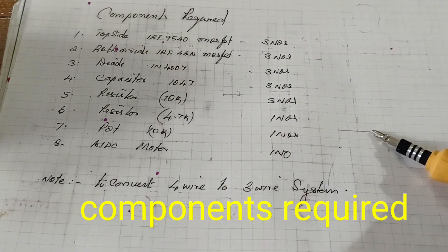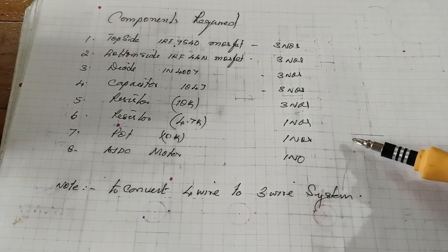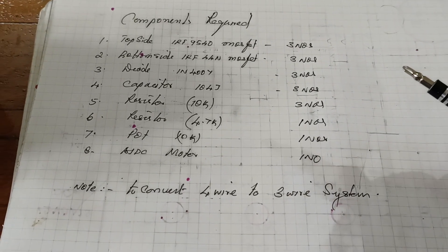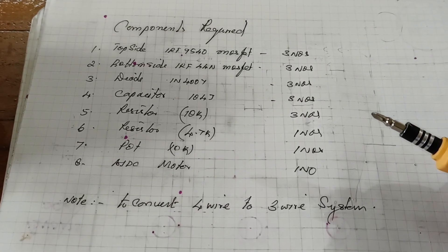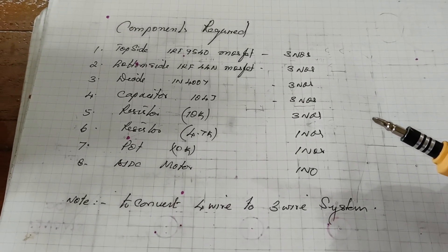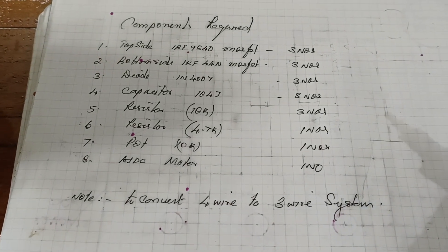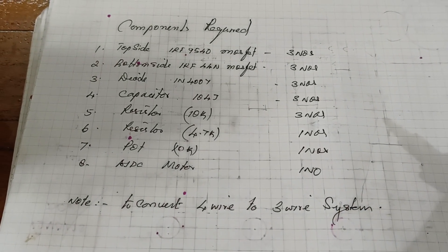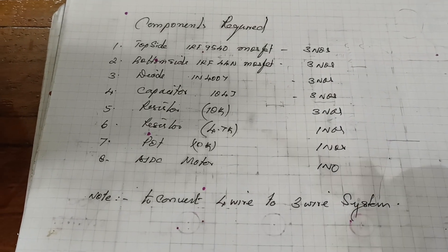Hello friends, today I am going to make a PLC controller 3-bar 4-wire system. First I am going to make a 4-wire system and then convert it to the 3-wire system — how to convert a 4-wire system to a 3-wire system.